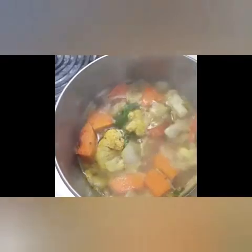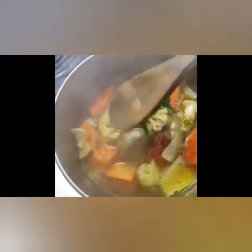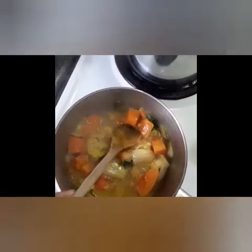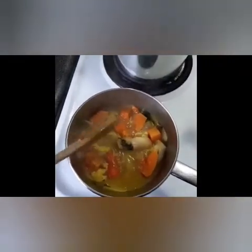So it's boiling — I'll leave it boil for a bit. It has been approximately 15 minutes and now I'm going to test it if it's cooked. Yes, it's very soft, so I'm going to turn off the heat and let it cool down to blend.